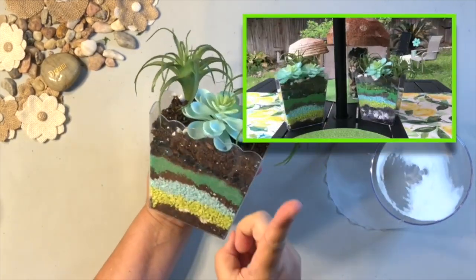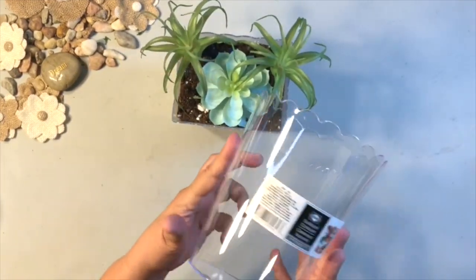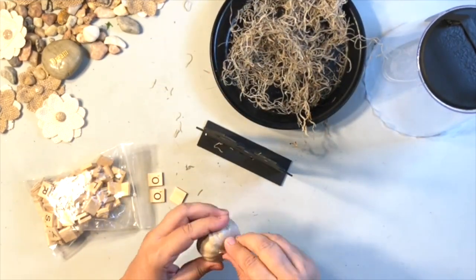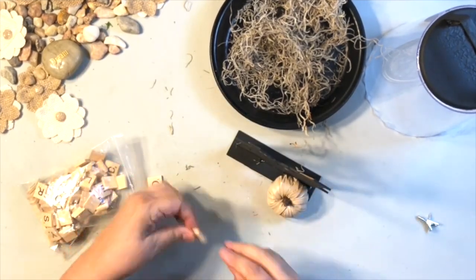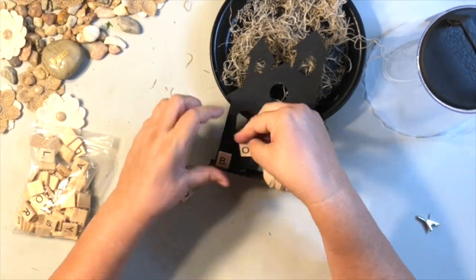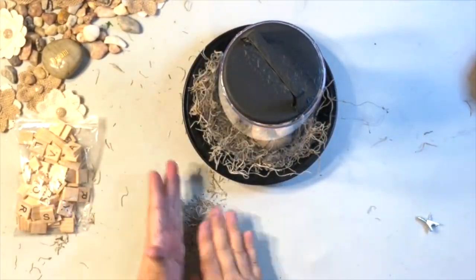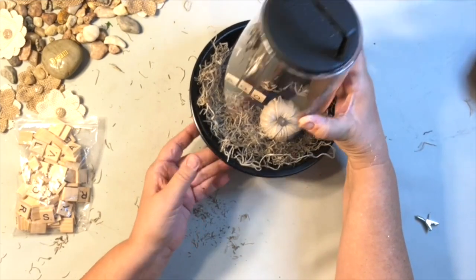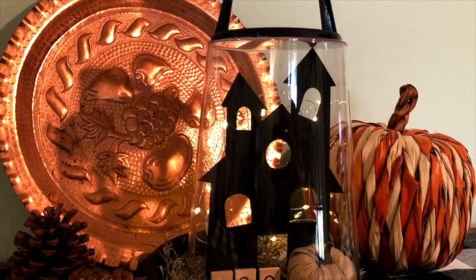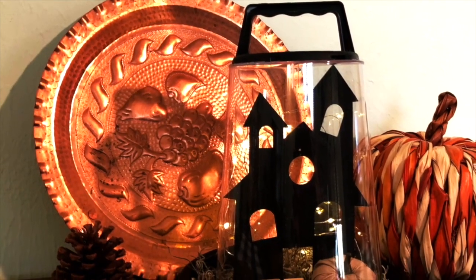And here come a few more scalloped container ideas. I did this one in spring using some dirt, rocks, pebbles, and succulents — all from Dollar Tree. For this one, I grabbed terracotta bowls at Walmart and spray painted one black. I also picked up a haunted house from Dollar Tree, a hamburger press, and a pumpkin, adding little word tiles spelling 'boo' at the bottom. It's like a little haunted cloche — I added moss from Dollar Tree and stuck it all in there. Look how this turned out with some fairy lights in the background — so cute and festive!